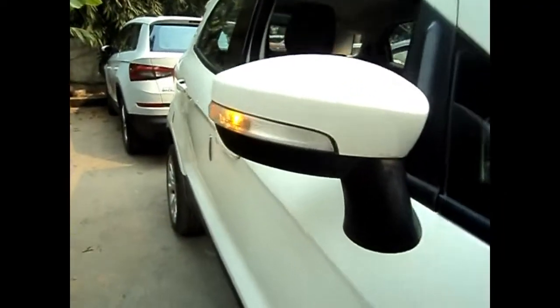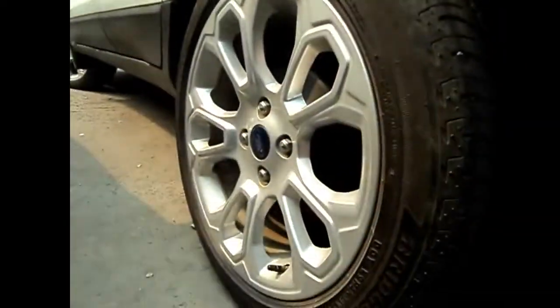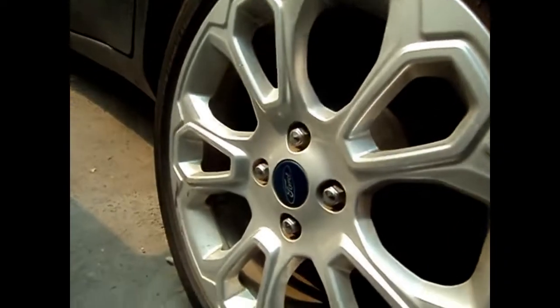Turn indicators on the mirror. Let me show you the boot now — these are the tail lights. I don't have enough space to open the boot right now, but this boot is quite good. You can fit in a lot of luggage over here. Again, these are the 17-inch tyres.